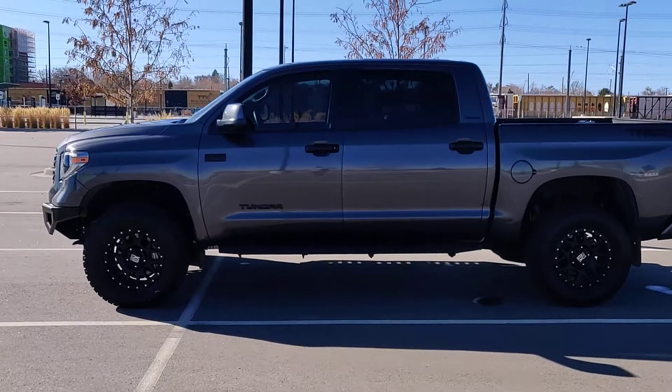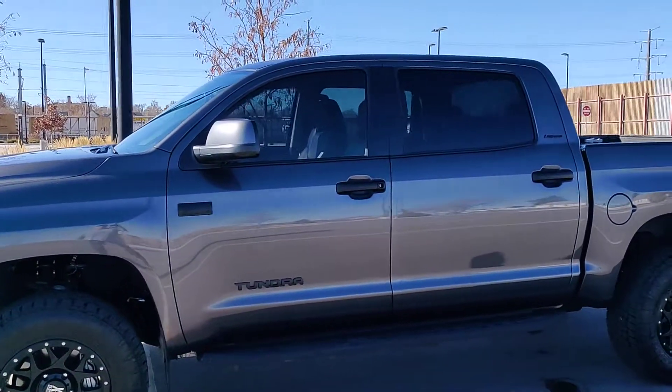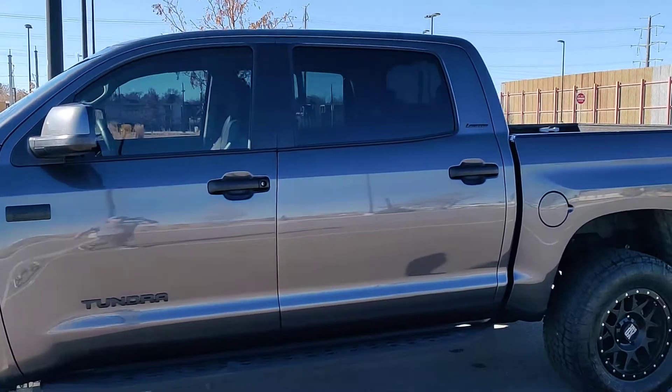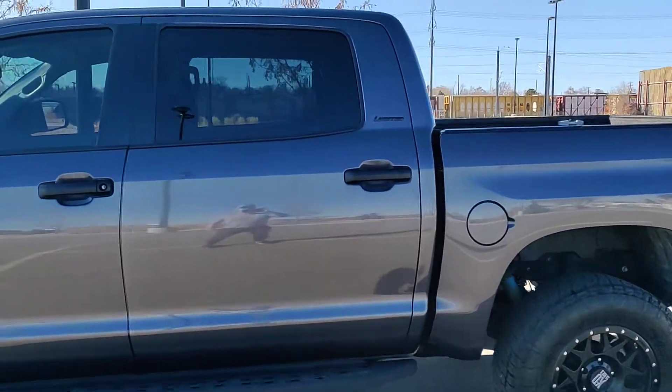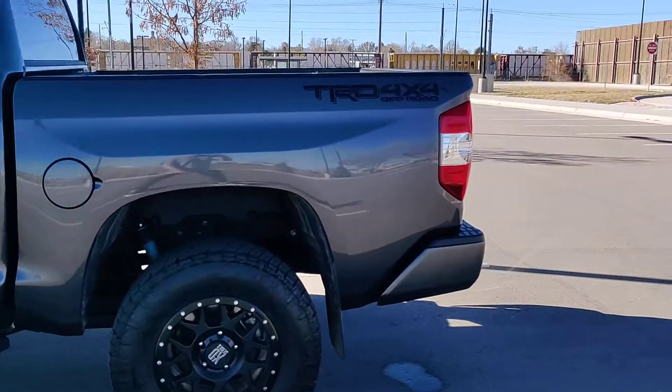I'm making a video about modding my truck. I did chrome, some Plasti Dip for the badges, and I changed out the handles with black ones I bought on eBay for like $75.